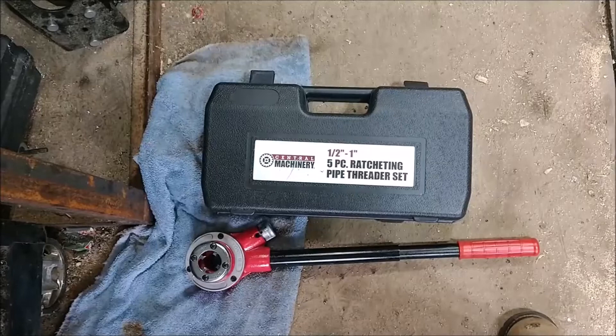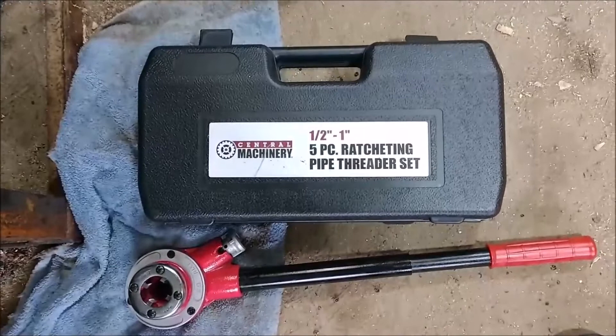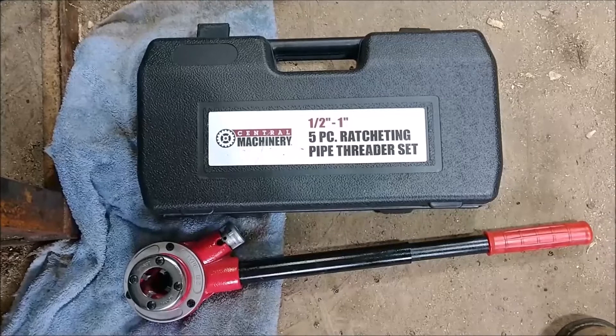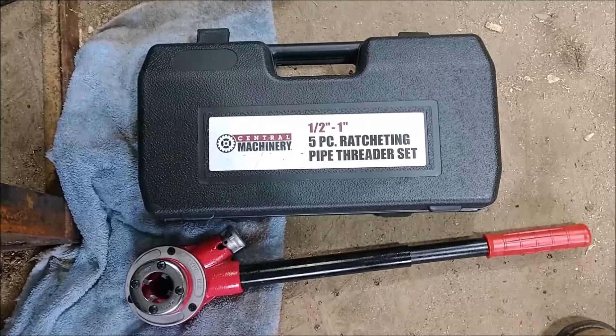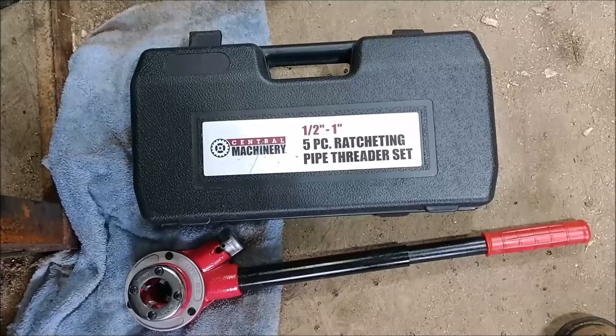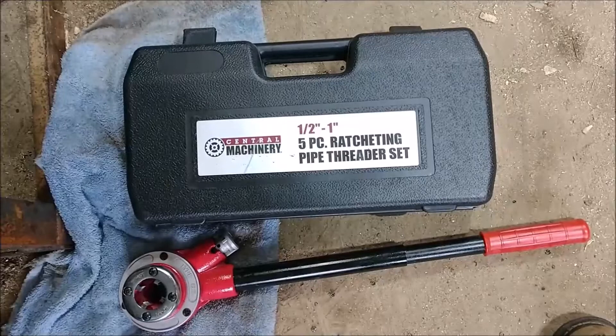Quick review of the Harbor Freight Central Machinery five-piece ratchet pipe threader set, which goes from a half inch to one inch. I was looking to do some three-quarter inch gas line. I've done gas line in the past where I had to take my measurements back to the hardware store to get it cut and threaded to length, which works fine but is a bit of a hassle. I figured I'd give this a try for $34.